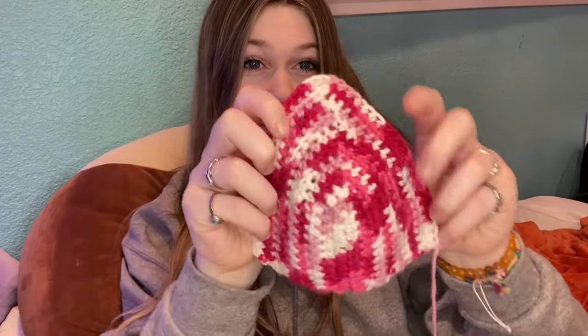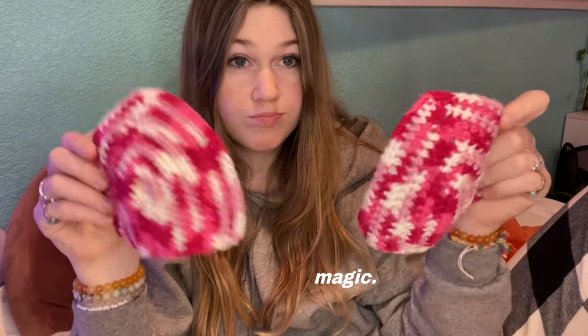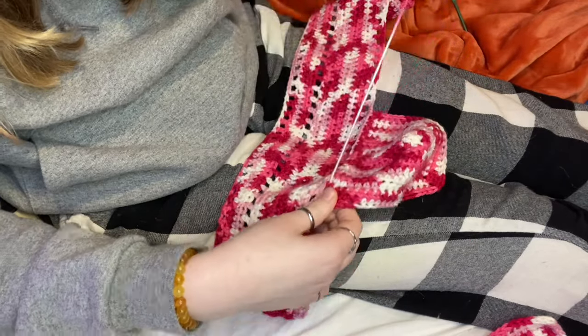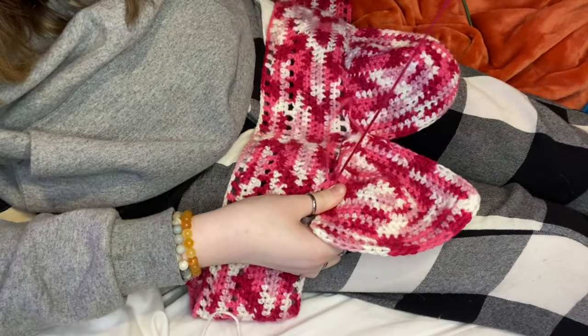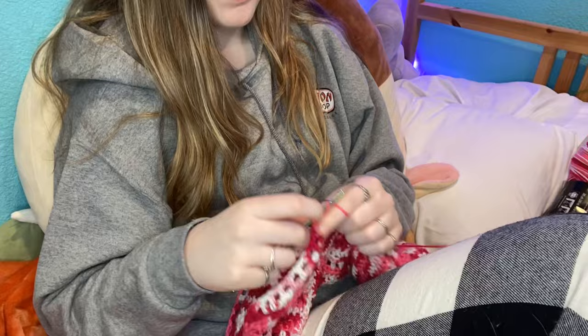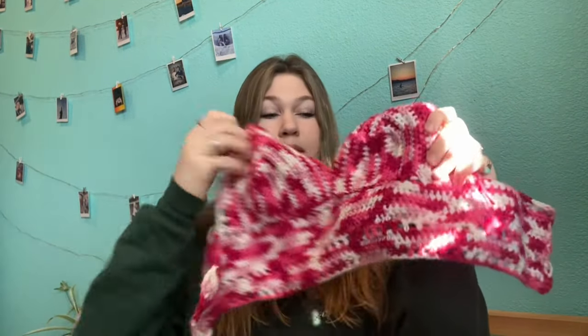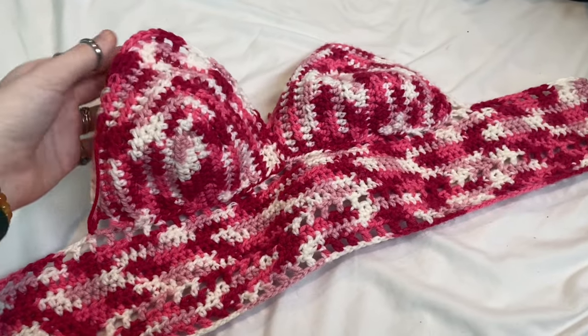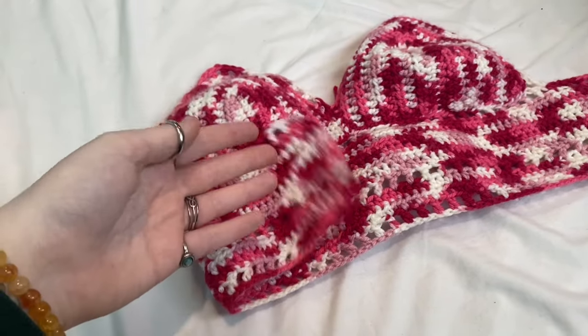I finished the first cup — now I just have to do the same exact thing again to make the second one. I finished sewing the cups onto the bottom part and I also did a little border around both of the cups. All that's left to do is make the little straps and the part that will lace up the back.